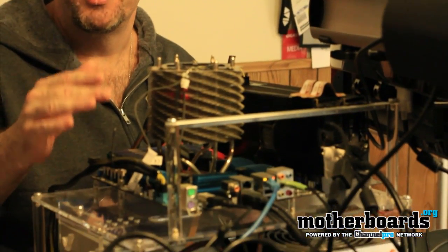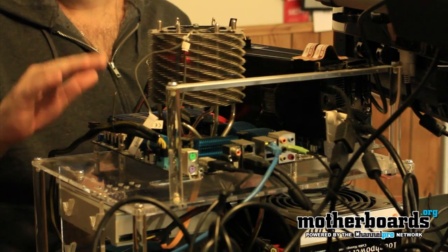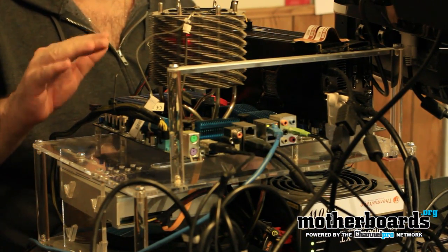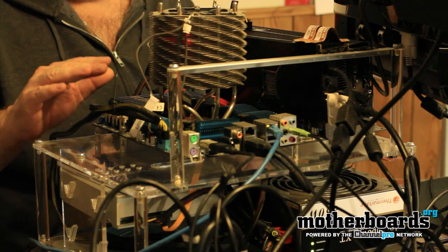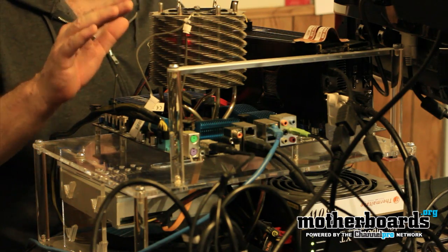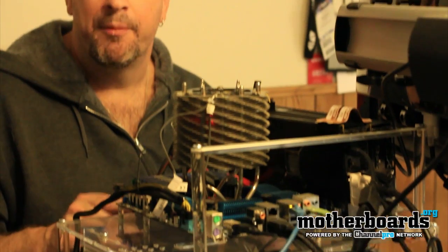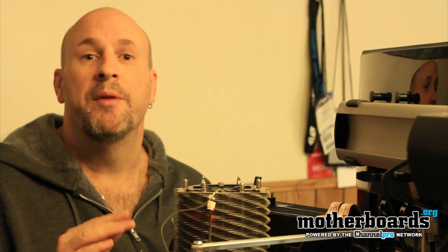Some people have questions about our test station and how we set this up. Our test station consists of an Intel i7 980x CPU — this is a extreme edition CPU. We've also got 24 gigabytes of Kingston DDR3 triple-channel memory. We're using an X58 motherboard by ASUS, and Kingston was good enough to provide us a couple of 128 gigabyte SSDs running in RAID mode.